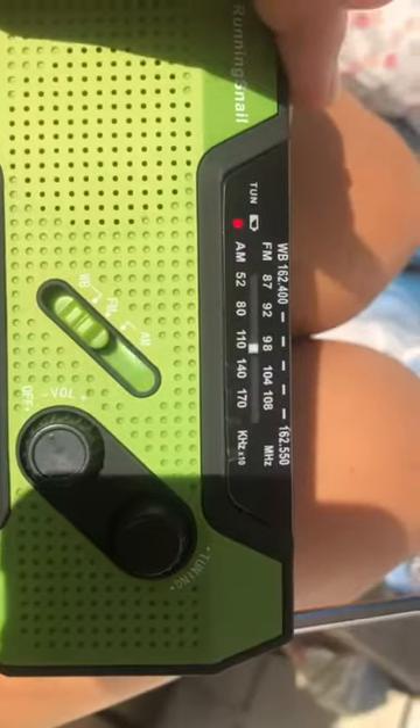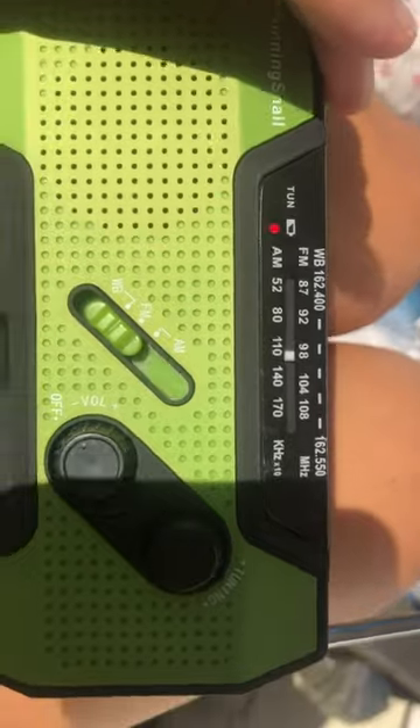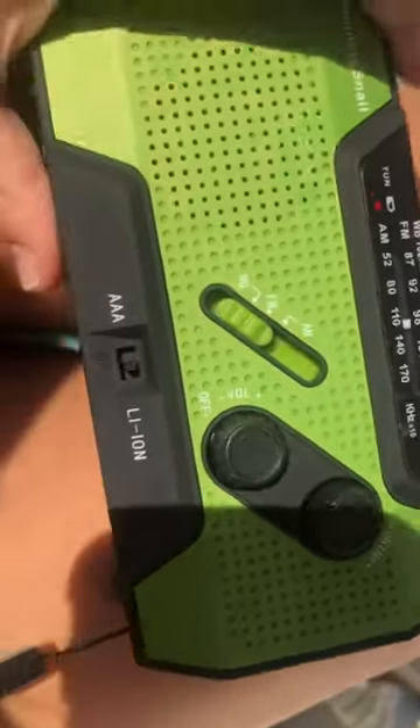I already switched to this channel — that's the weather. That channel on my radio is where it came in clear. It took me a minute, but I got there.